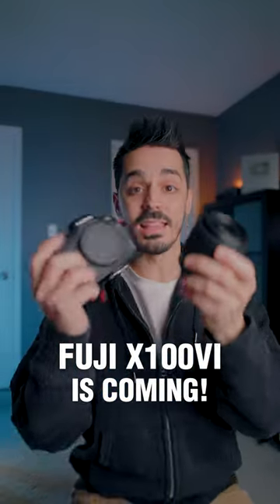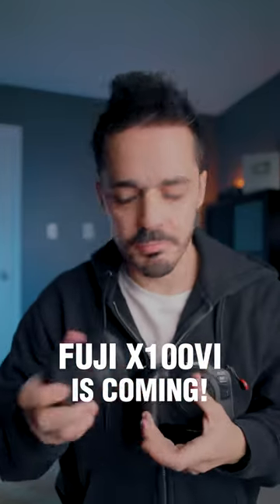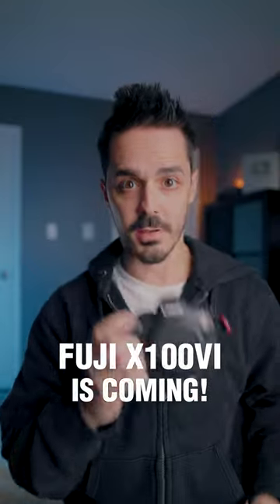One of my favorite camera and lens combinations to recommend to new photographers is a full-frame camera — whatever full-frame camera you can afford — plus a 35 millimeter prime lens.